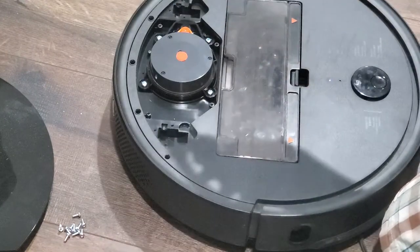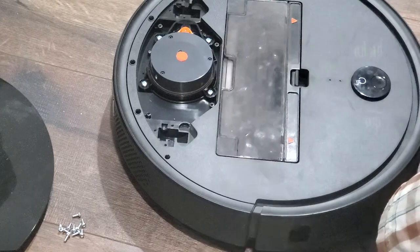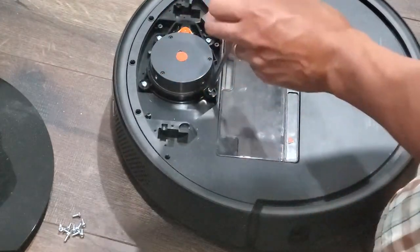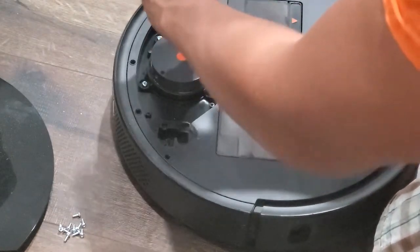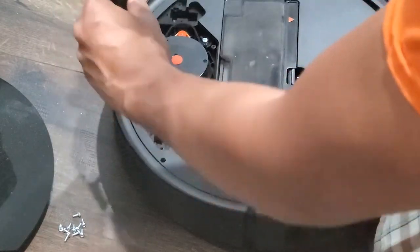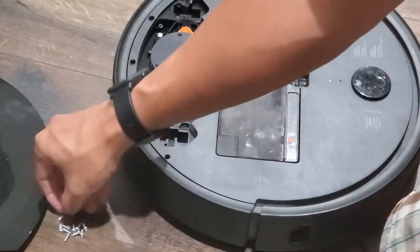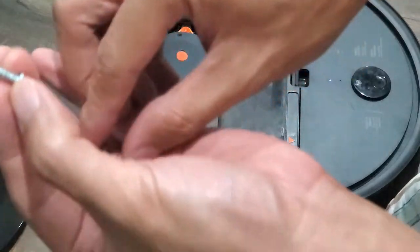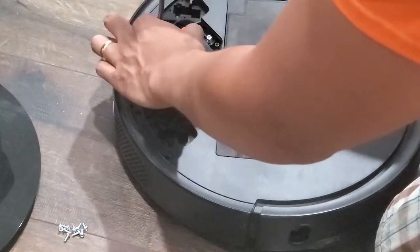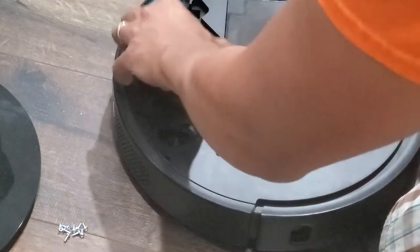With that, you'll be able to remove the LDS cover. The LDS unit itself is secured by four larger, thicker Phillips-head screws. The replacement LDS unit I got didn't come with extra screws, so make sure not to lose these. The four screws securing the LDS unit are larger and thicker — make sure to separate them from the other screws. Once all four screws are removed, the LDS unit pops right out. It's not secured with any ribbons or tabs.